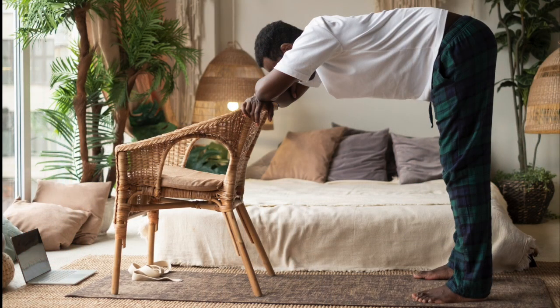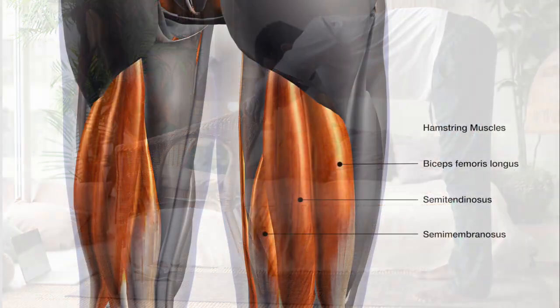The legs represent how we move forward in life. So with Uttanasana, a lot of times our psychological or emotional barriers may show up in tight hamstrings — hence the term hamstrung. Other times it's just because of overuse of muscles. But in any event, today we'll use our bodies to get into our inner state.